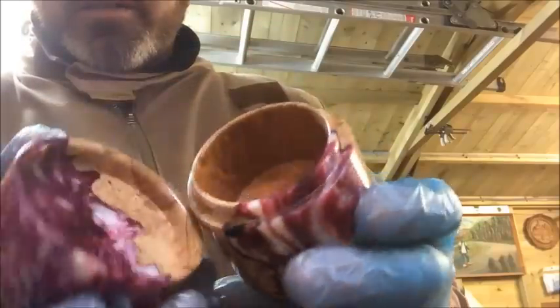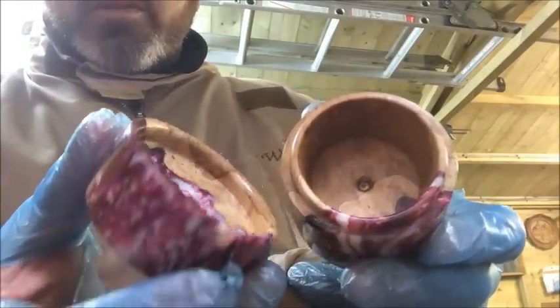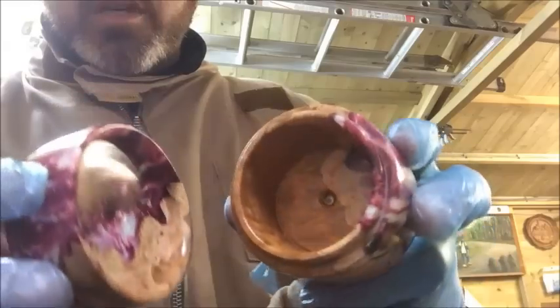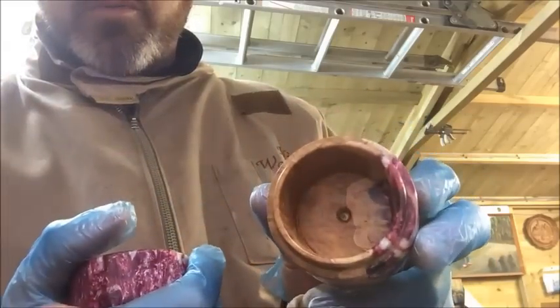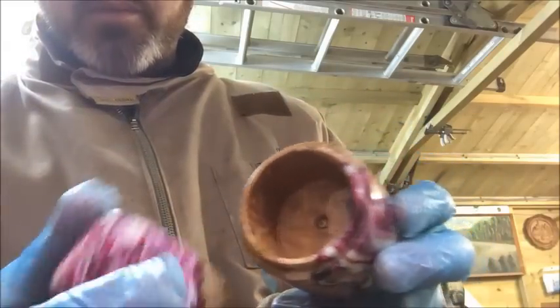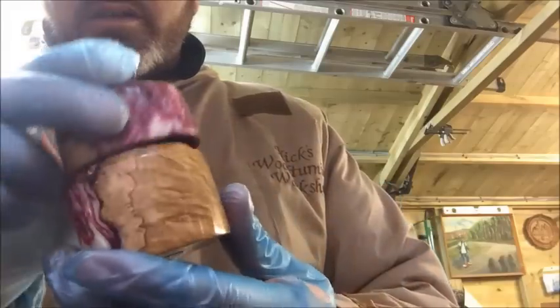Quite a nice little trinket box really. Don't know whether to finish it off with the bottom — maybe put a bit of felt in the bottom there. Might do that. But yeah, it's quite nice. There we go. Hope you enjoyed watching.